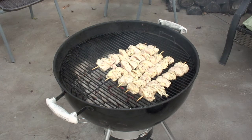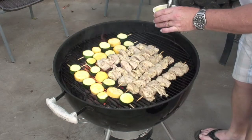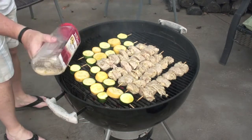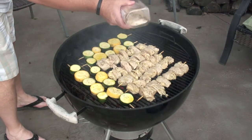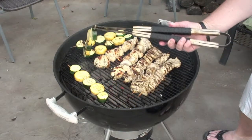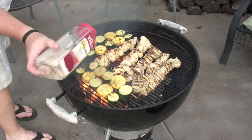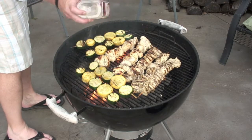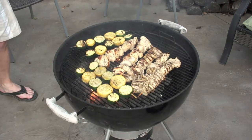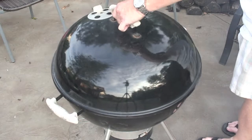Now the chicken goes on the grill. For the zucchini, lay it on and hit it with some olive oil. If you get flaming on a charcoal grill, just put the lid on — that squelches it. Add some seasoning: basically salt, pepper, and granulated garlic. Nice char on it already.